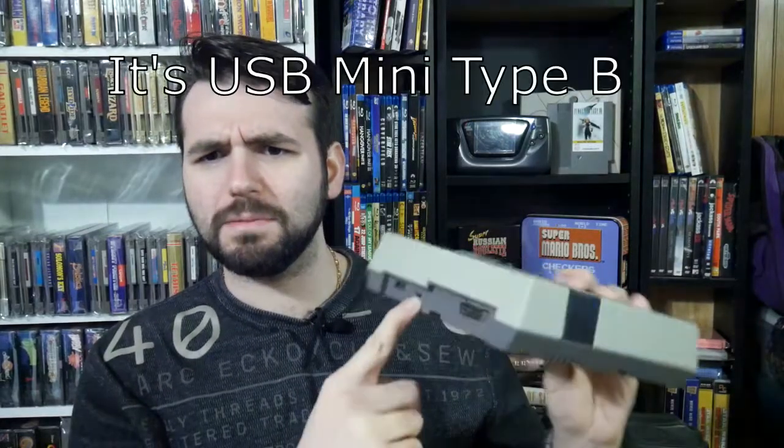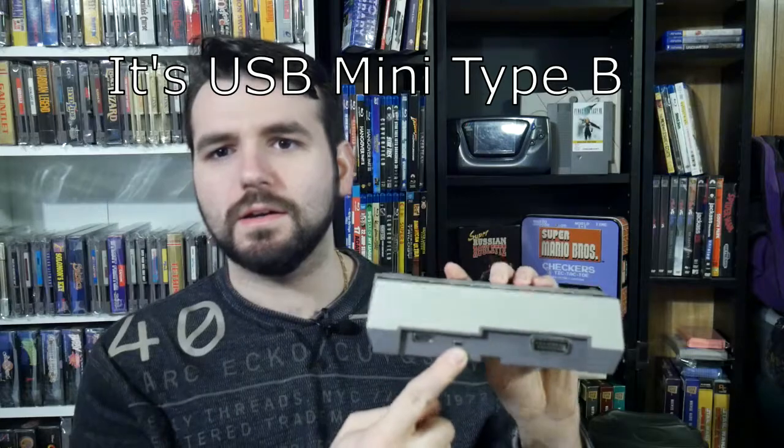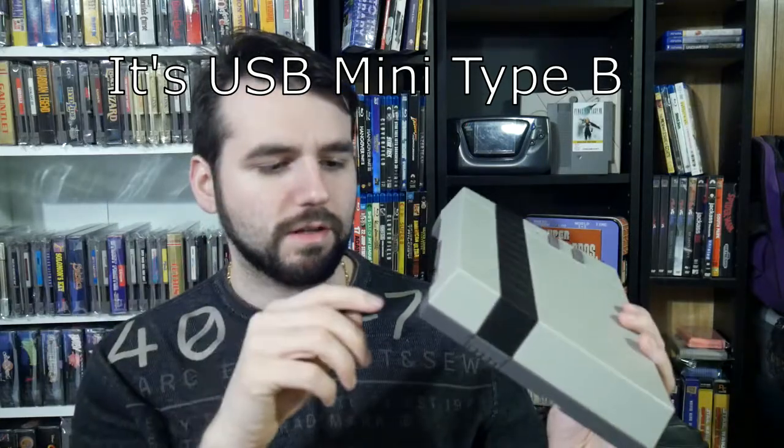It has HDMI out which delivers 720p, powered by USB. Also a Famicom expansion port so you can plug in things like the Famicom disk system, the keyboards, things like that. Great piece of kit, awesome hardware.